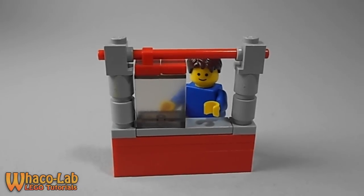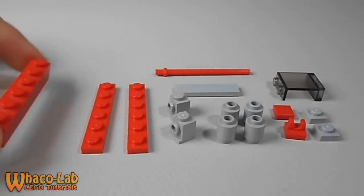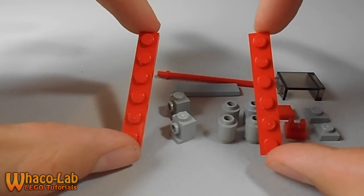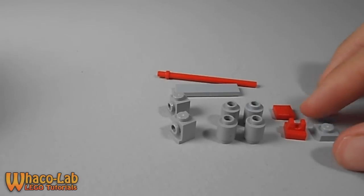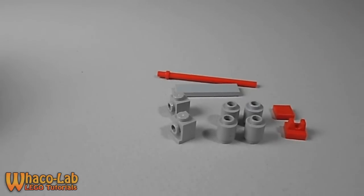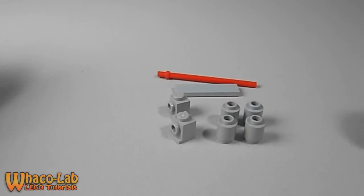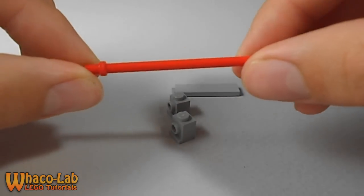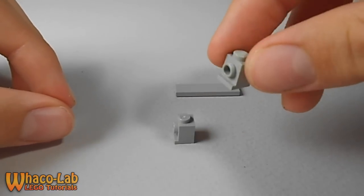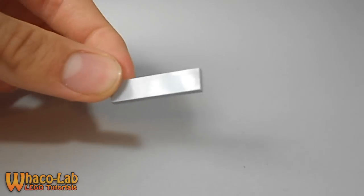To start off I'm going to show you how to build the sliding window that goes inside of the food trailer. Here are the pieces you're going to need: a 1x6 brick, two 1x6 flat pieces, a 1x2 window piece that's two studs tall with a slight tint, two 1x1 plates, a 1x1 plate that is smooth on top, a 1x1 clip piece, four 1x1 cylinder pieces, a pole piece, two 1x1 bricks with a stud going out the side, and a 1x4 flat smooth piece.